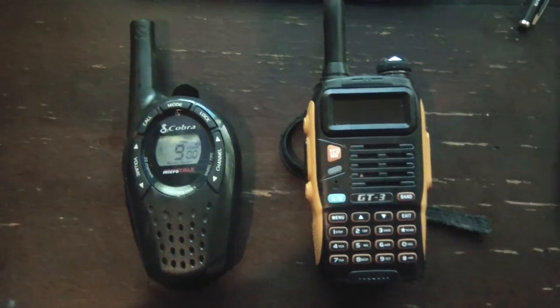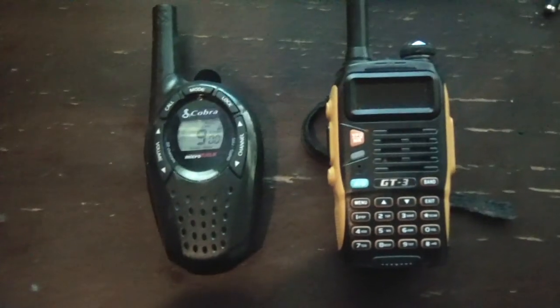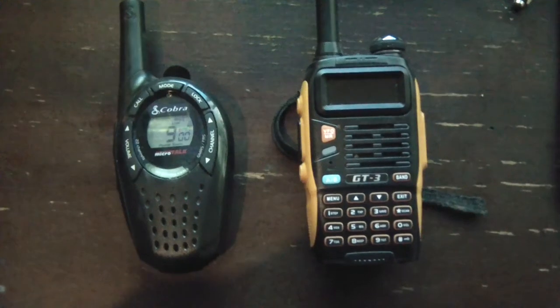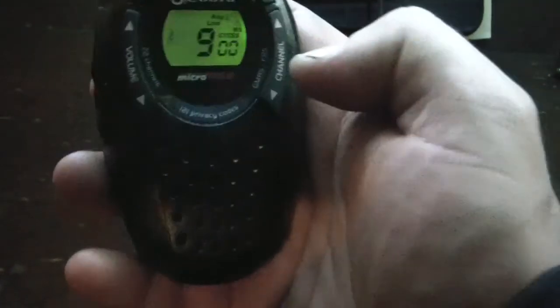FRS doesn't have the same kind of range as GMRS. I'll just show you a quick demo — I've got it working, and I can take this cheap little radio and transmit and receive with the Baofeng or one of the ham radios. It's great that it's less complicated — it's literally just channel up and channel down. I think channels 1 through 8 are the shared GMRS/FRS channels, and then channels up to about 22 are the GMRS-only band.